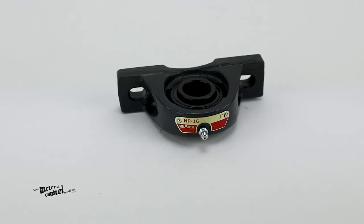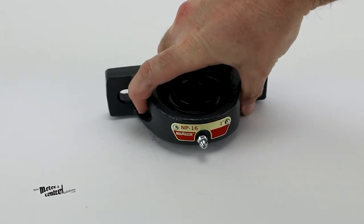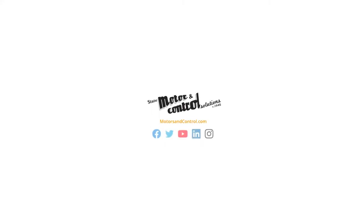For more information on the NP-16 pillow block ball bearing, visit us at motorsandcontrol.com.